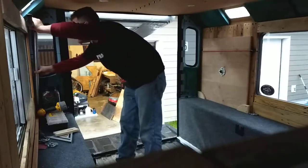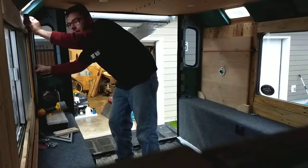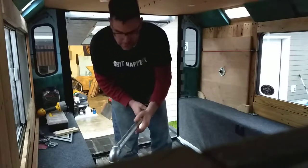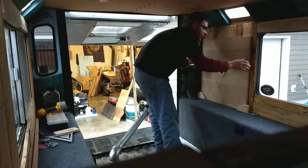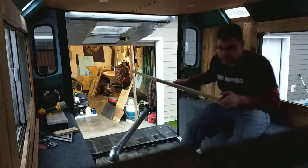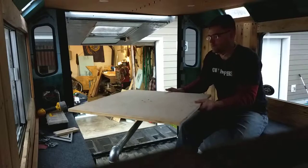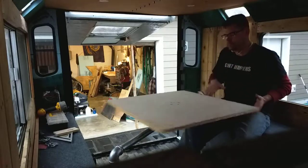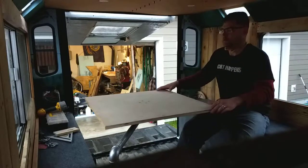I'm gonna have this thing sitting up and hanging up here, clipped in so it's out of the way. It goes just around this window real nice, and into that pipe. I'll cinch up the bungee a little bit so it's a little less white trash looking, but the table isn't finished yet - it'll get finished off and routered around and all that.